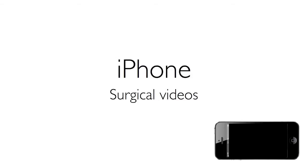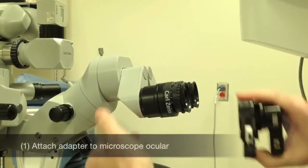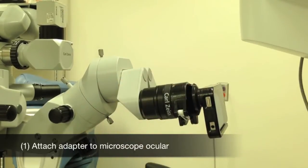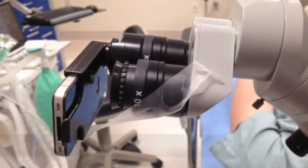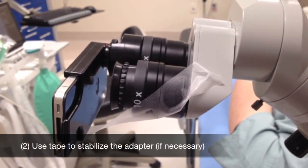Recording surgical videos on an operating microscope is very similar to shooting slit lamp videos. Actually, it's even easier. You'll need a different adapter, but you'll still use the Pro Camera app. Here's how to record surgical videos with the iPhone. First, attach the adapter to the assistant scope — a horizontal orientation will optimize the view of the surgical field. Unfortunately, sometimes tape is necessary to maintain proper positioning.